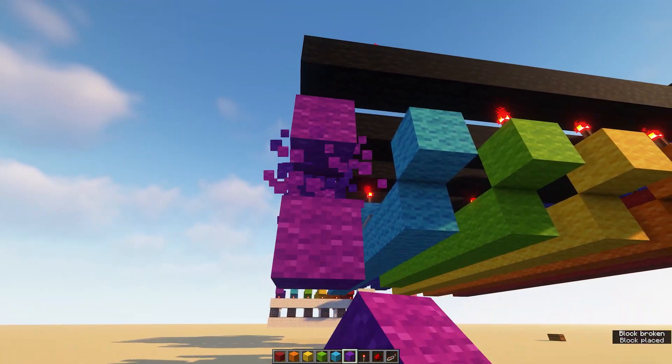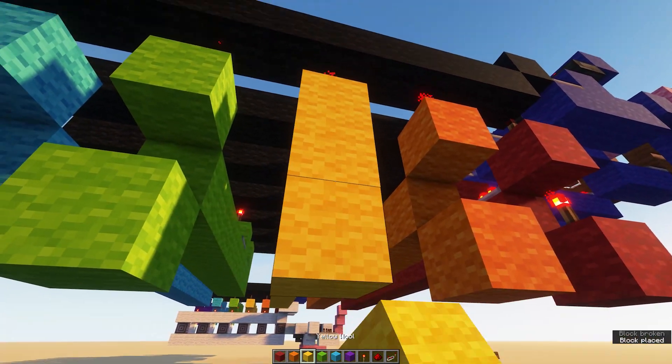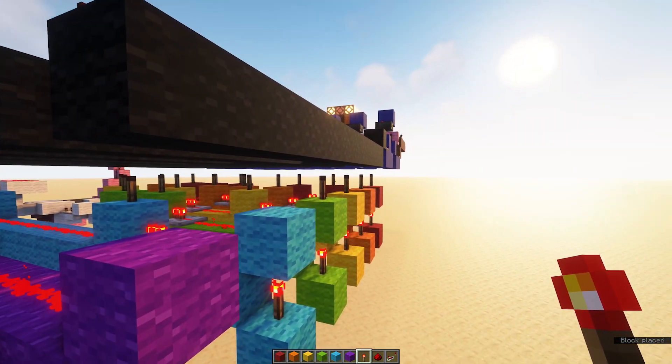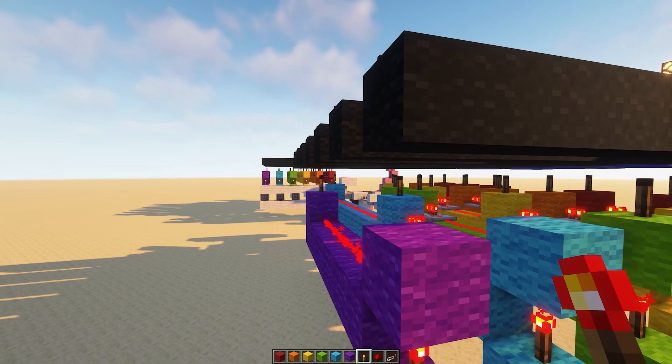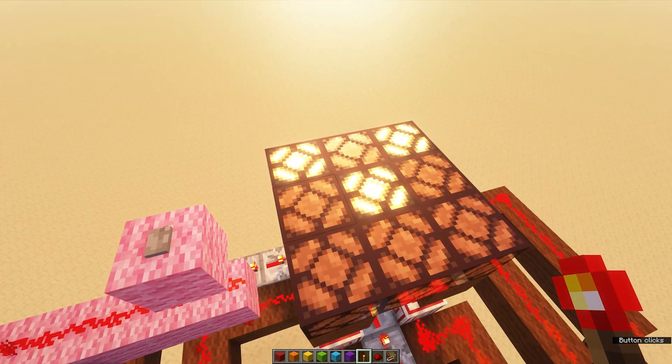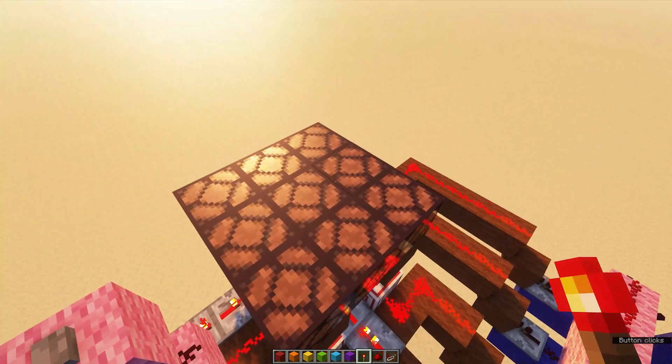Make sure you complete each of the rows with one more torch at the beginning. All of the torches here should be off, the redstone lines should be illuminated, and when you press the reset button, no lamps turn on.